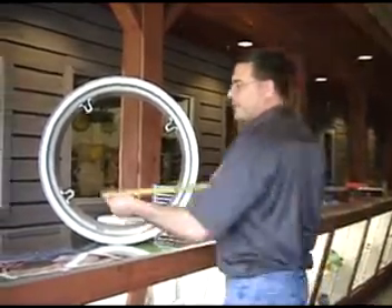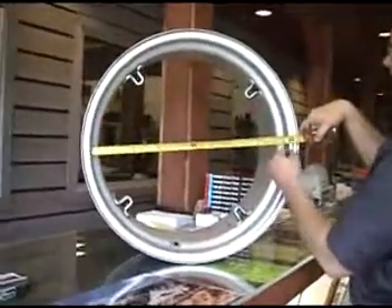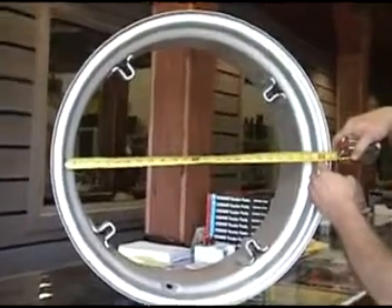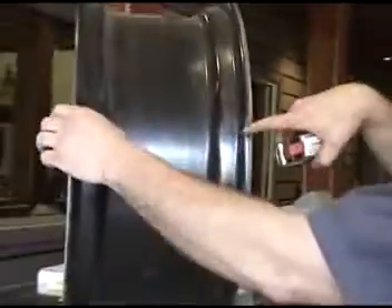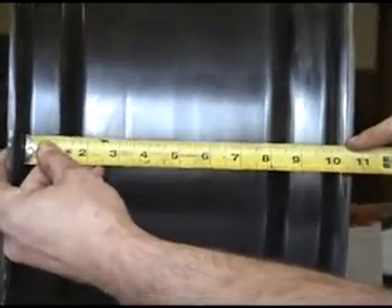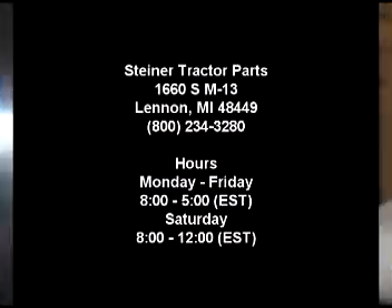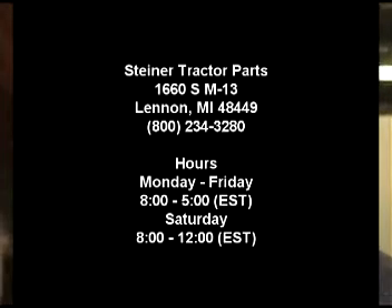The correct way to measure your diameter is from inside bead to inside bead. In this case, we're looking at a 24-inch rim. In order to measure the correct width, you also have to measure from inside bead to inside bead, which gives us a 10-inch rim. Hopefully that will help you to get the correct rim sizes for your tractor.